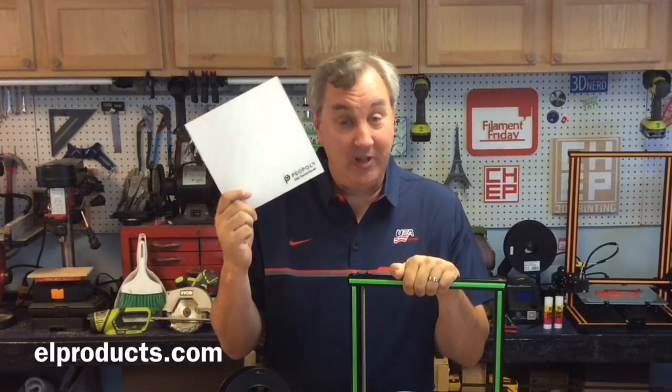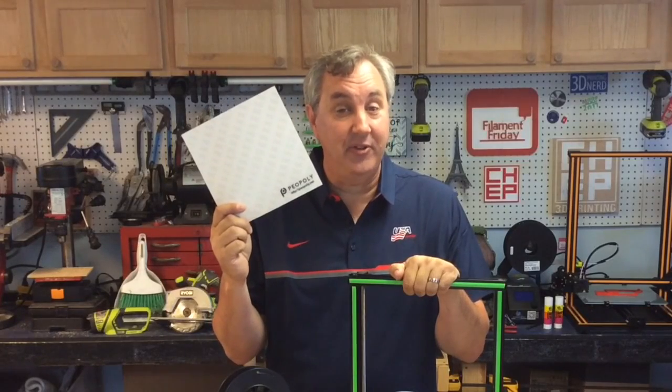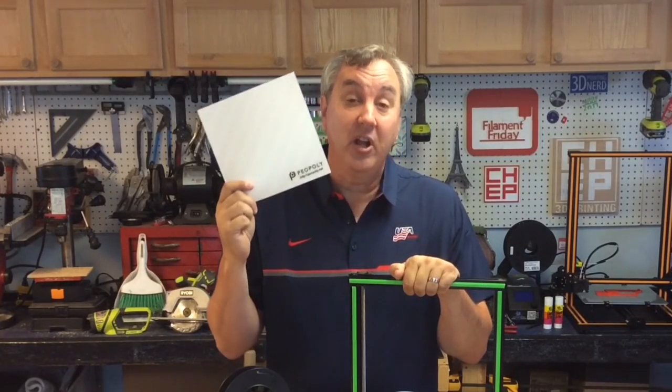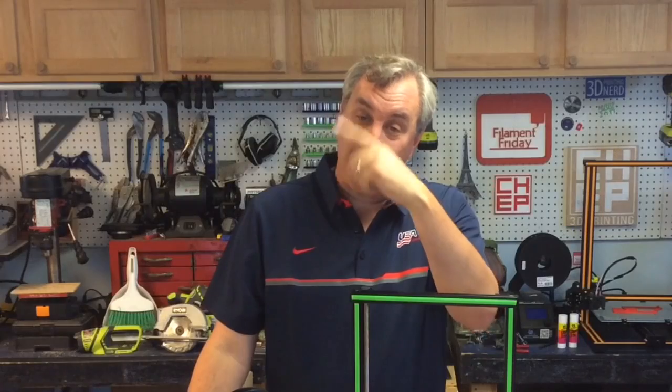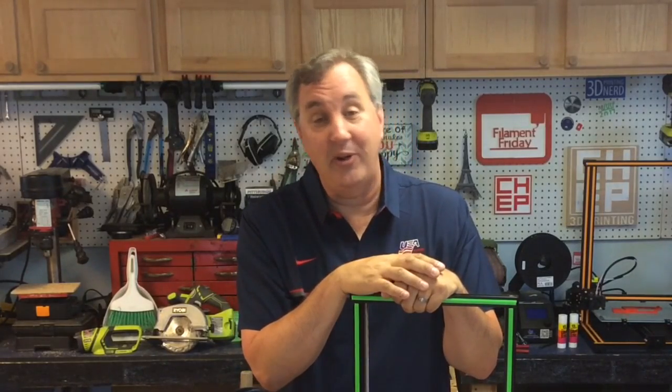The Peel Poly Bed Material Giveaway from the last Filament Friday — you've still got a chance to enter. Go back, watch the video, leave a comment, and you've got to be a subscriber. I'm going to announce the winners in the next Filament Friday video. That's it for this week. If you like what I'm doing here, check out these videos that are popping up, click on the Patreon logo and donate a dollar a month — it really helps. Click on that CHEP logo and subscribe so you don't miss an episode. I'll see you next time on Filament Friday.